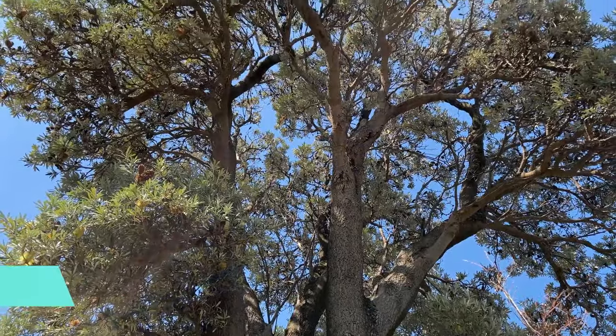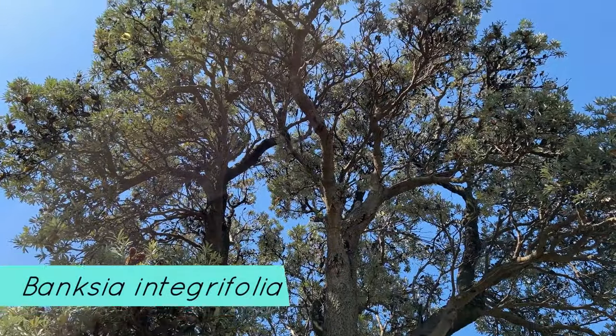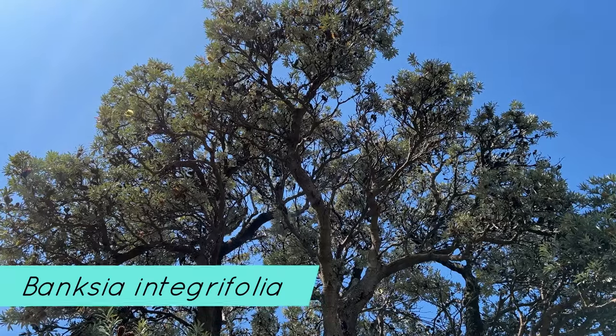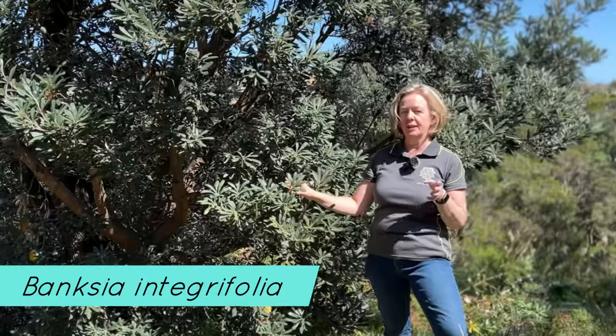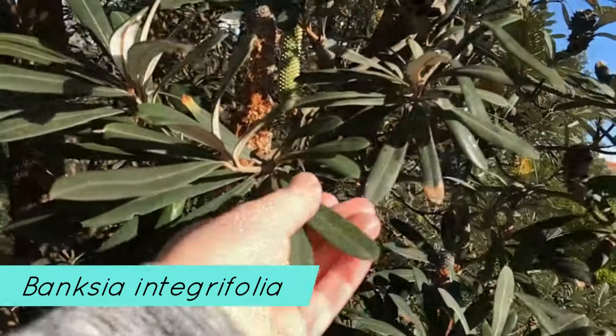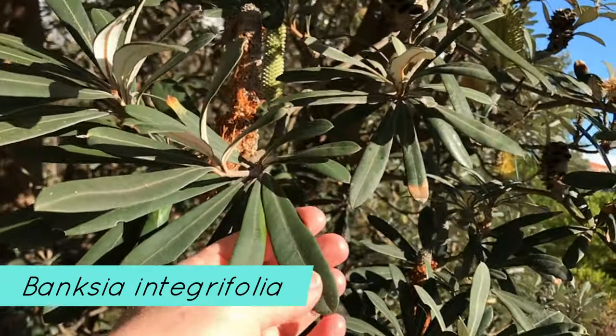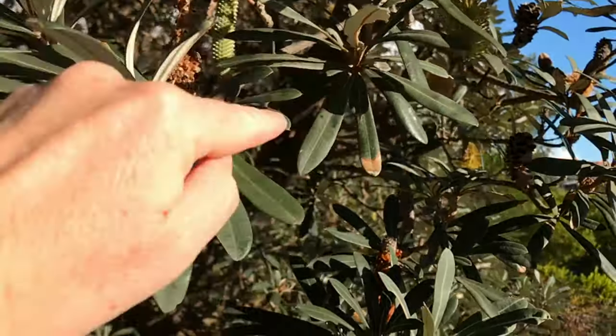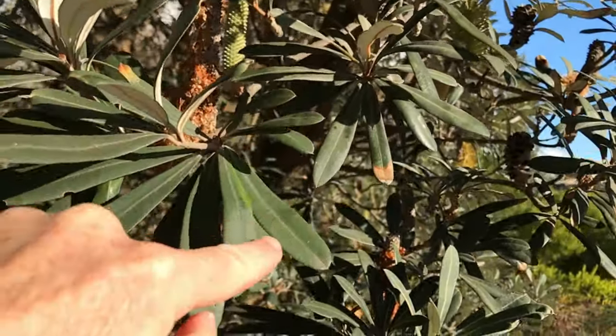The botanical name Banksia integrifolia — Banksia, the genus, comes from Sir Joseph Banks. And integrifolia, if we break that down: 'integri' means entire, and 'folium' means leaf. So the leaf has what you call an entire margin, meaning the margin — the edge of the leaf — is smooth.